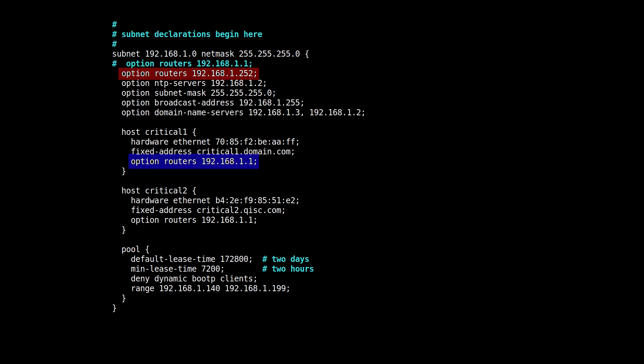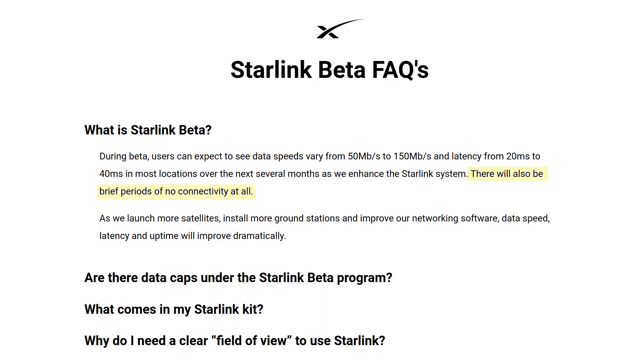One last thing to mention: some people I talked to were concerned that since they got on the beta they've seen periods where their connection is dropped. I pointed out to them that right in the FAQ it says there will be brief periods of no connectivity at all — so that's during the beta. Once they go into full production, I expect this to be just as stable as any terrestrial internet connection. We covered the roof mount and connecting to your LAN — now you know.